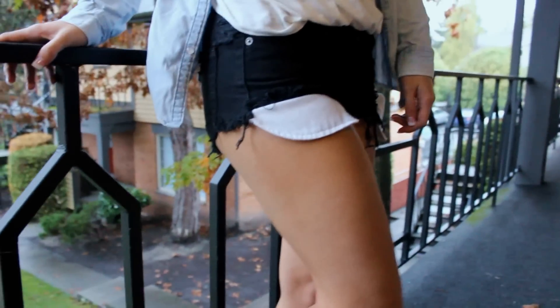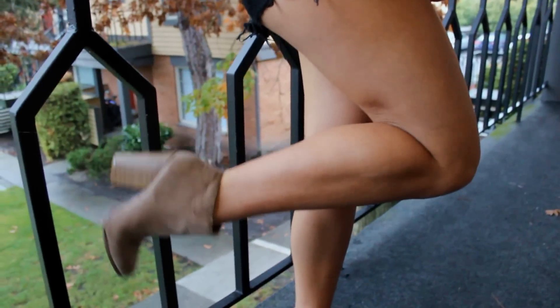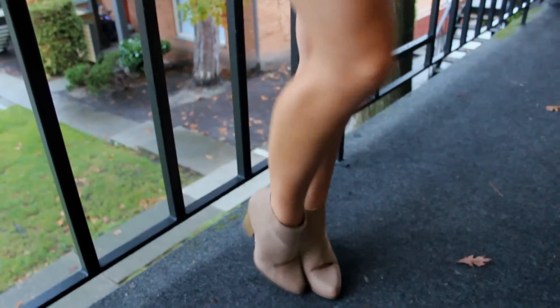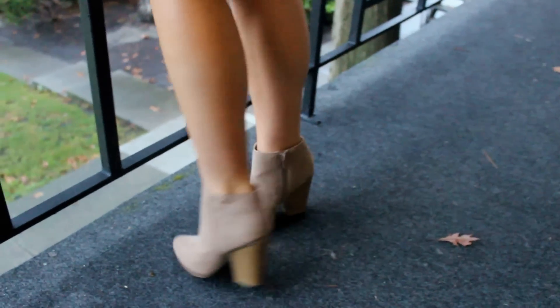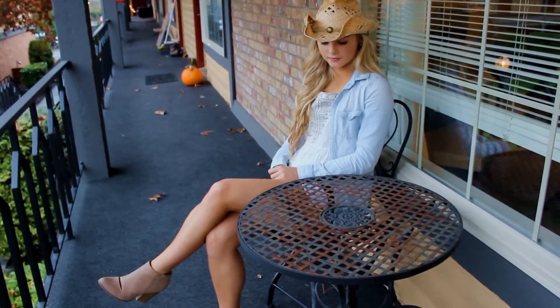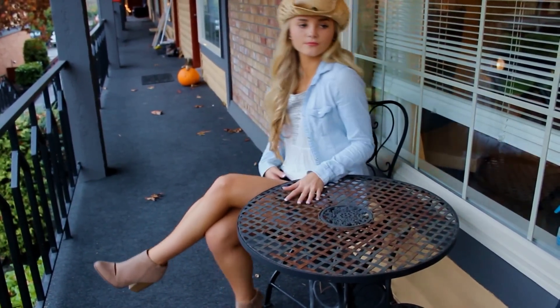I didn't want to wear jean on jeans, so I wore black shorts, and any type of brown bootie or cowgirl boots, or even just regular boots. I love my cowgirl boots, but I just wanted to be me and wear my booties because I love my booties.